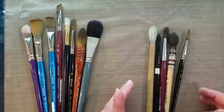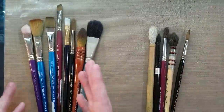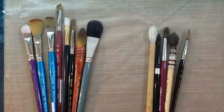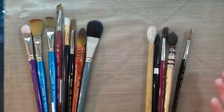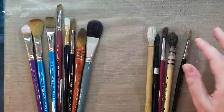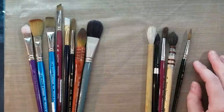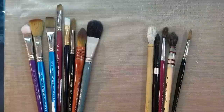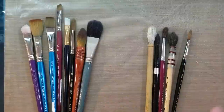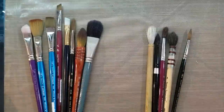Natural hair brushes are generally going to be more expensive than synthetic brushes. Kolinsky sable is typically the most expensive fiber because it's a little bit harder to come by. They're actually a type of mink that they're harvested from, but those only come from a certain part of Russia and have to be collected in a certain fashion, so it is going to drive the price up.